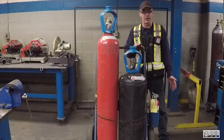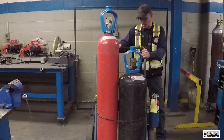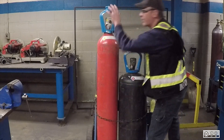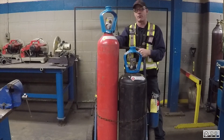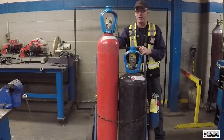The first step, dealing with safety, is to make sure that the bottles are secure. In this case they are on a wheeled cart, but there is also a chain wrapped around securing these bottles to make sure they won't fall over. You definitely don't want a compressed cylinder like this falling over — it could be very dangerous for everybody around you, including yourself.